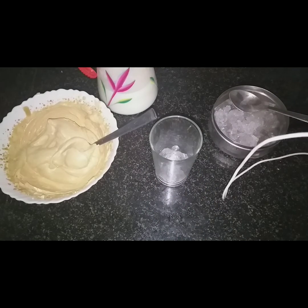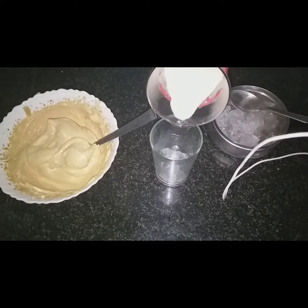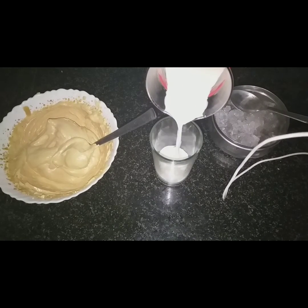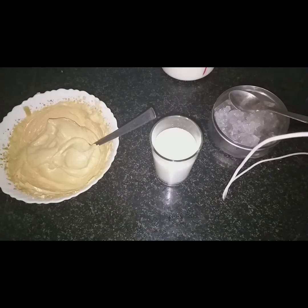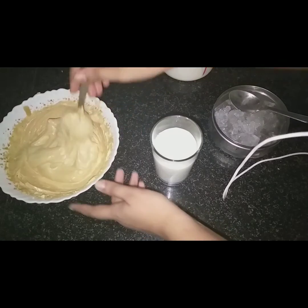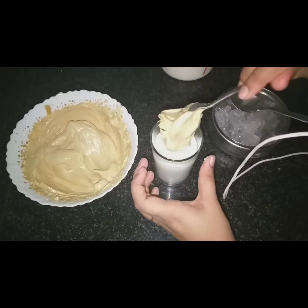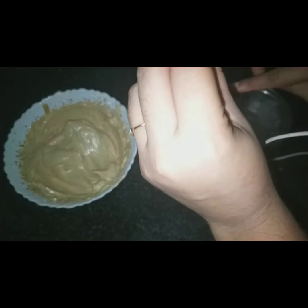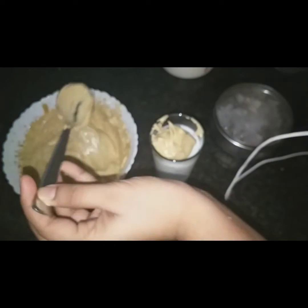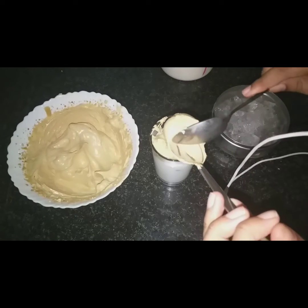First, we put ice cubes in the glass. Now let's add the coffee mixture to the glass and put the coffee on the top. We will put the paste in and mix it up.